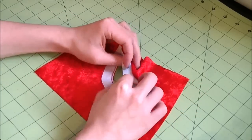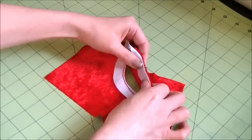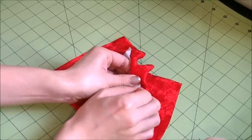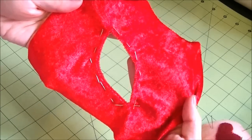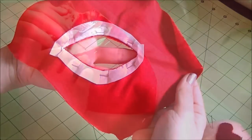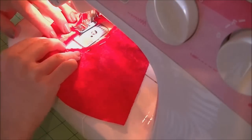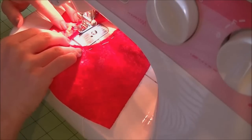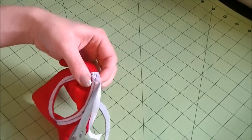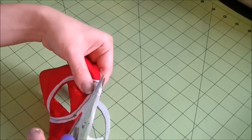Then flip the interfacing towards the wrong side of the fabric and place pins all around. This creates a nice clean edge for your cutout. Then go back to your sewing machine and do a top stitch at whatever seam allowance you're comfortable with. Just trim the excess interfacing on the inside and now the cutout is ready to be embellished.